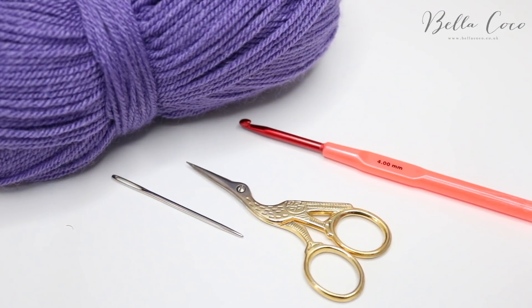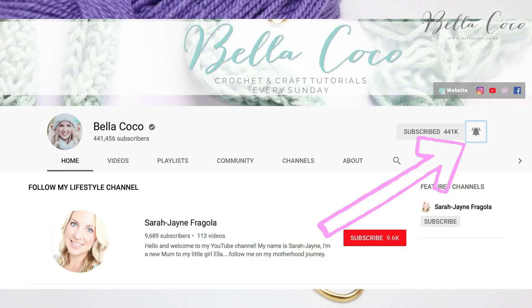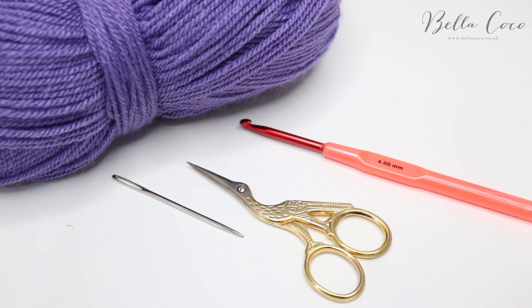As always, if you like my tutorials don't forget to subscribe to my channel to keep up to date with all of my latest videos. Once you're subscribed, hit that bell button and you'll be notified of when my new videos go live.